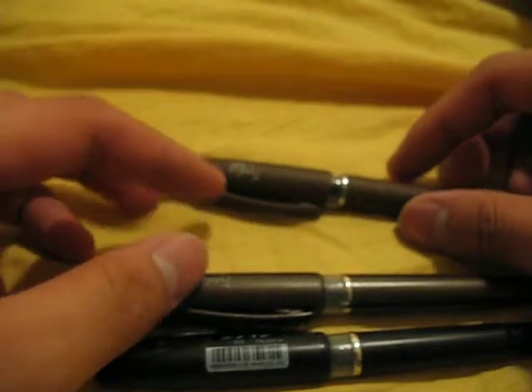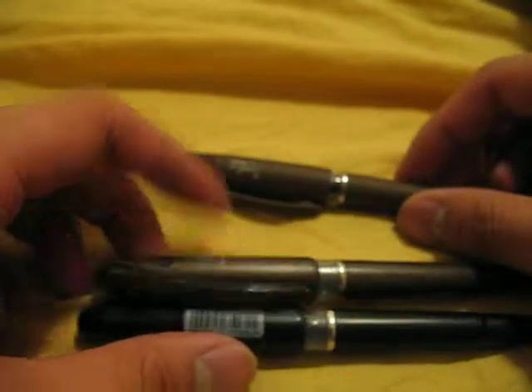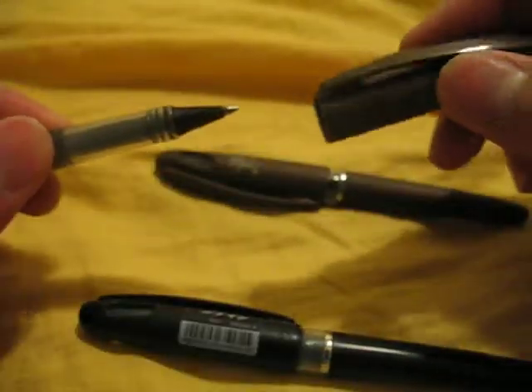The caps fit the same, but when you switch the caps with the Energel one, it doesn't fit too well — it kind of wiggles. Other than that, that's the Tradio Roller for you. The tip is also a lot finer than the Energel.